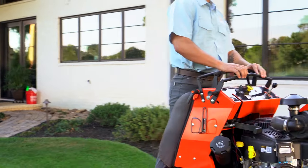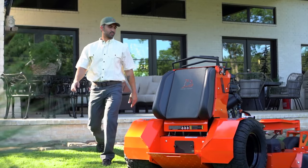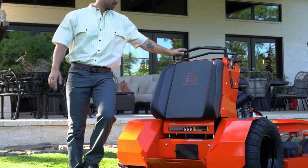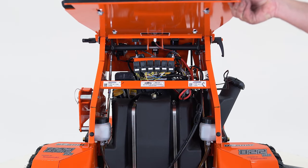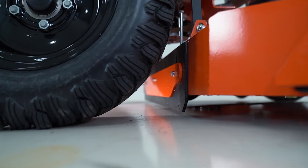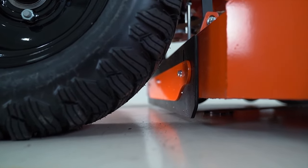The Bad Boy Revolt allows for on-the-fly adjustments to be trouble-free. The new rear access panel makes cleaning out and belt maintenance quick and easy. The quick access on the rear panel is perfect for maintaining the battery, control arm, and hydro tanks. Standard on this mower is the Bad Boy Rear Deck Striping Kit for the perfect finish.